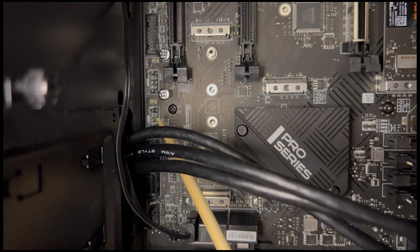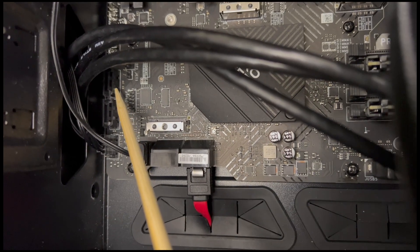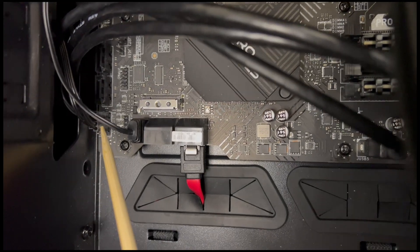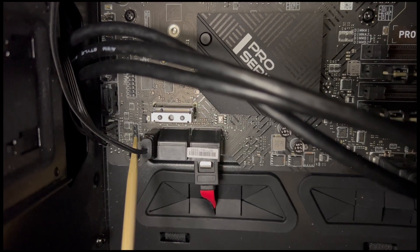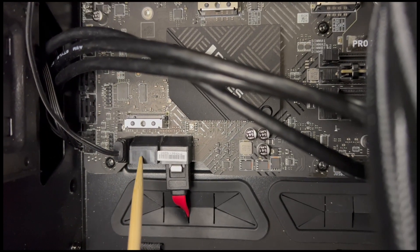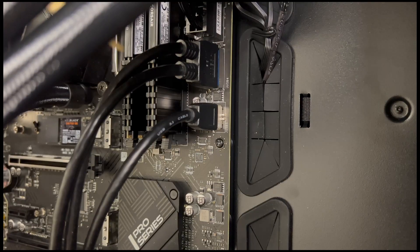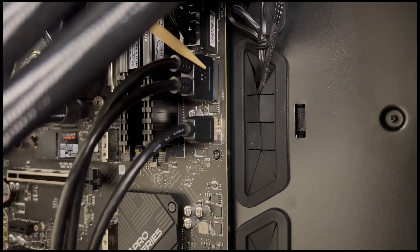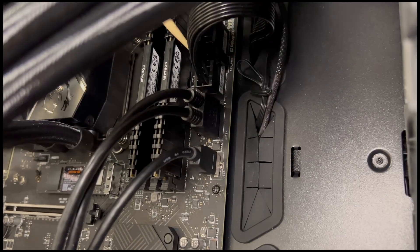Now we are coming up to two SATA connections in black, right next to each other, and two front panel headers which allow for the power, reset, and speaker connections to function — though for most cases only one is needed. This next wire is an RGB connector that we have used for the RGB hub that came with our case, and this black block contains four SATA connections, with only one being used for a 1TB storage drive. There is also a front panel USB connector, and the large wire is for the high-speed USB Type-C on the front of our case. This large wire is the 24-pin ATX power connector straight from the power supply.